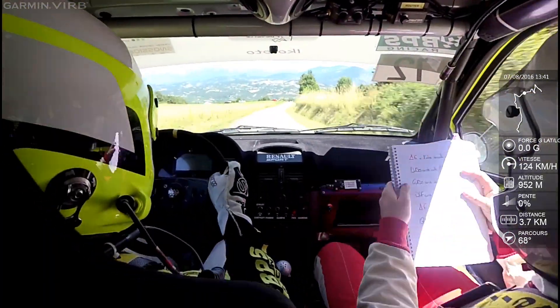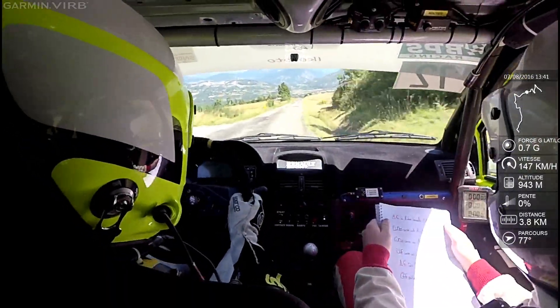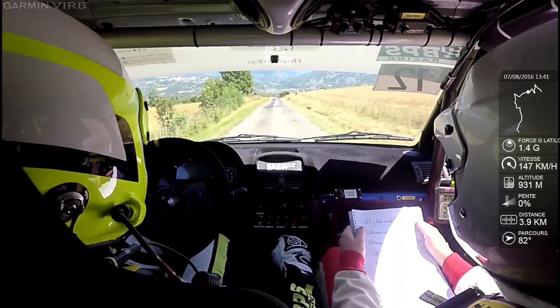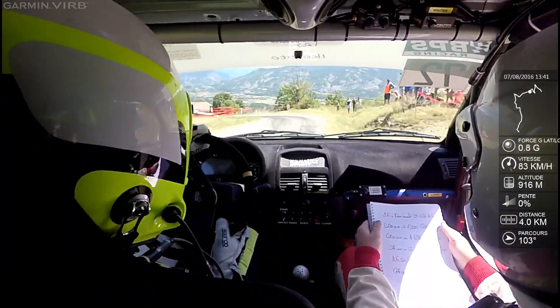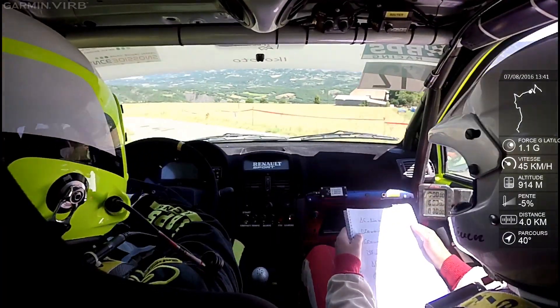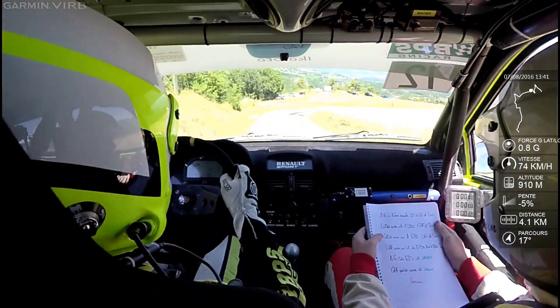Droite à fond, haut chemin et 100 mètres. Attention, frein, alarme, basse les droites, gauche 2. Droite à fond et 50 mètres. Droite 130 cordes. Pour droite 90.